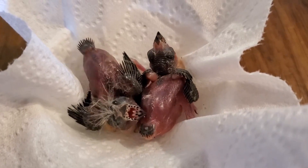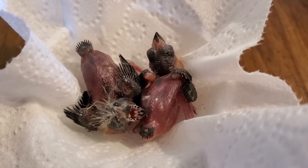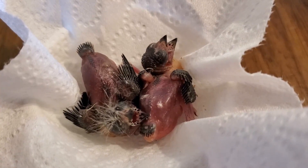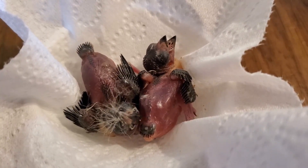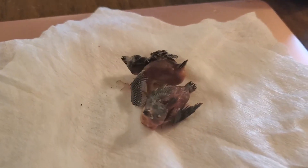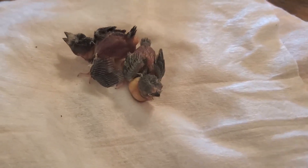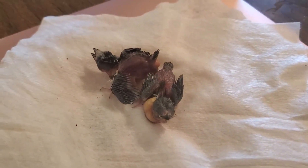Their hand-feeding formula should have a high protein content — at least 25%. If you have difficulty getting that much protein, you can use egg white. You should always keep them inside the incubator or brooder; never let them stay outside for more than two minutes.